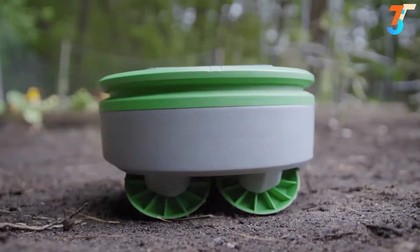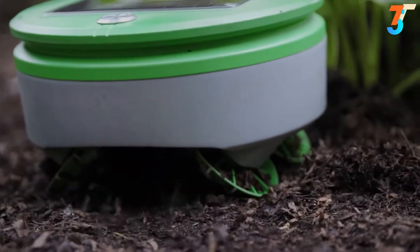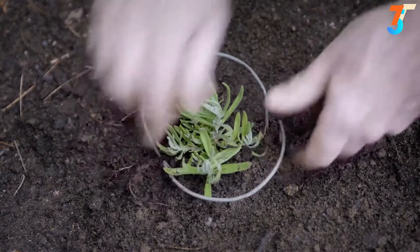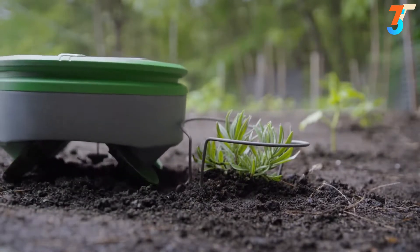Because Turtle cuts the weeds every day, the clippings are small, so they fall back onto the ground and shrivel up, returning the nutrients to the soil. To inform Turtle that you want to keep a small plant, you put one of the provided plant collars around the seedling. This lets Turtle know that it's a desired plant. Once the plant is larger, you can remove the collar if you like.